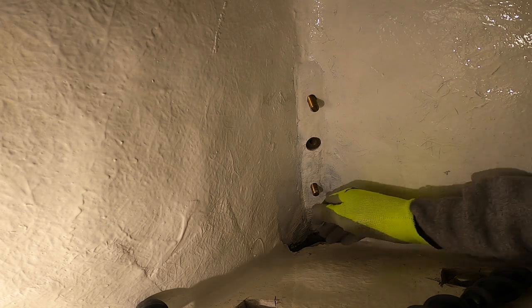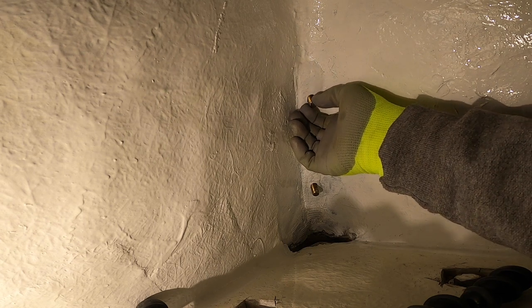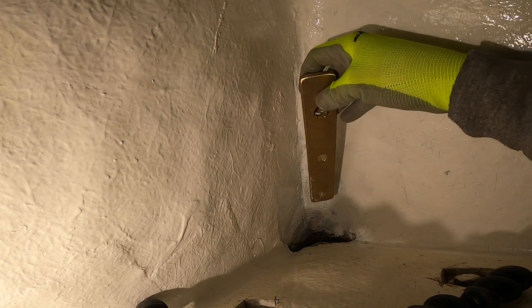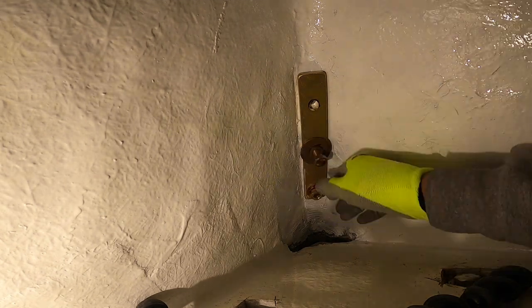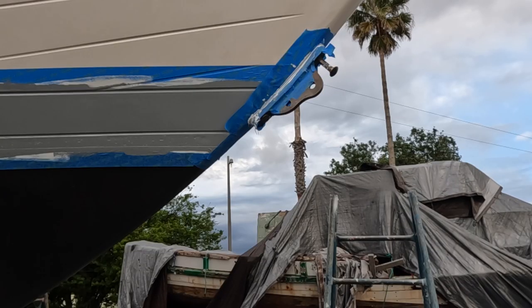I actually have to push this bolt out. Hopefully I don't lose them down below — there they go. I'll go get that one, so I can put the nut and washer on the bottom. Now the center bolt — now I gotta go back downstairs and pop that thing in.